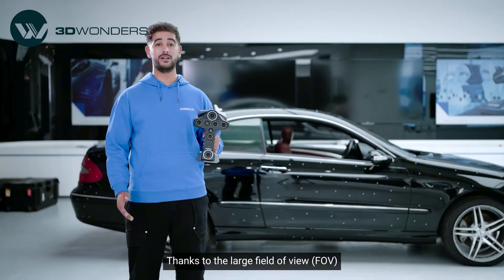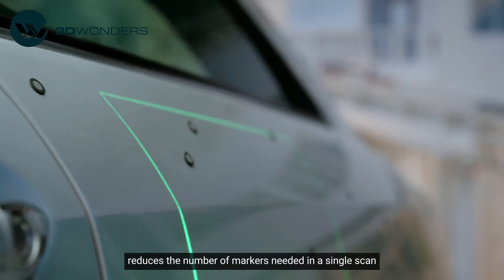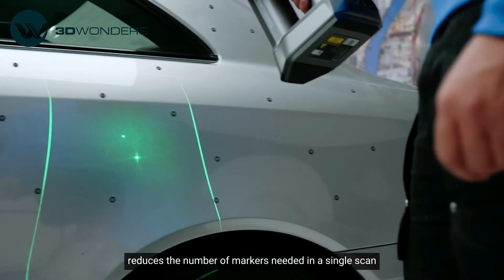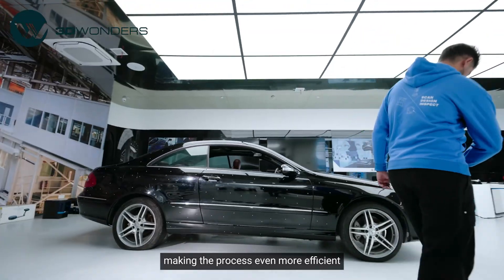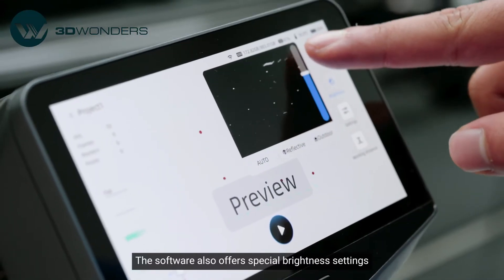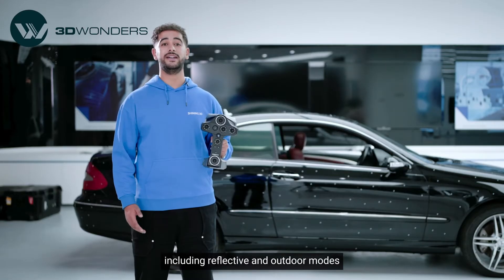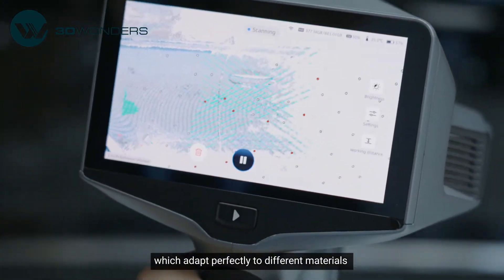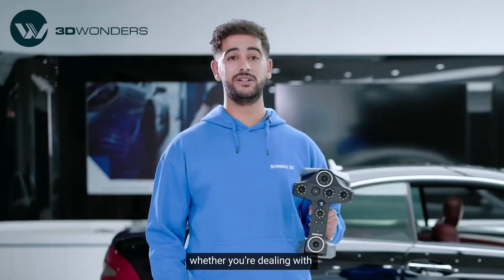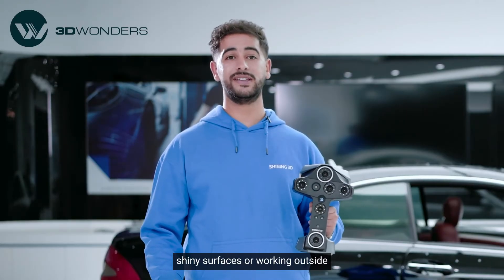Thanks to the large field of view, the IR Adaptive mode reduces the number of markers needed in a single scan, making the process even more efficient. The software also offers special brightness settings, including reflective and outdoor modes, which adapt perfectly to different materials and scanning scenarios, whether you are dealing with shiny surfaces or working outside.